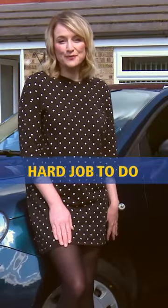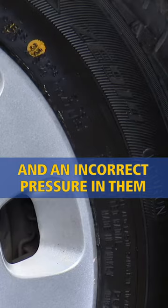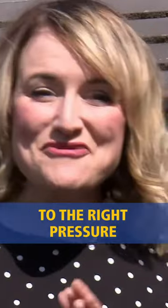Our tyres have a hard job to do with different road surfaces and twists and turns, and an incorrect pressure in them reduces their ability to cope. So here's how to get your tyres to the right pressure.